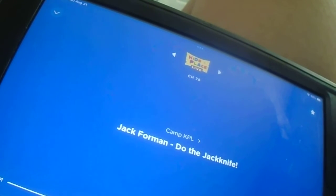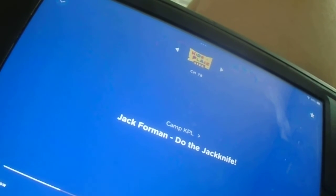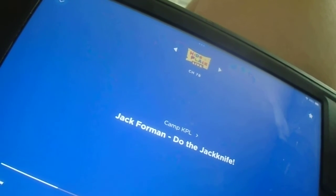Okay you guys, everyone ready to see this happen? Here I go. Okay, stoic look. And now I'm walking, and now I'm running, and now jump! Touch!